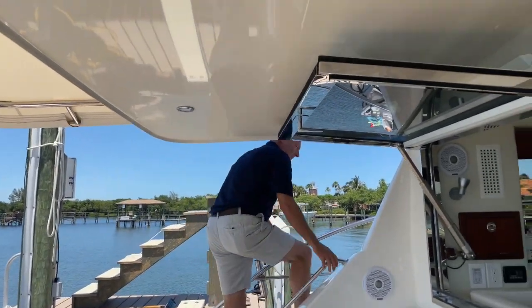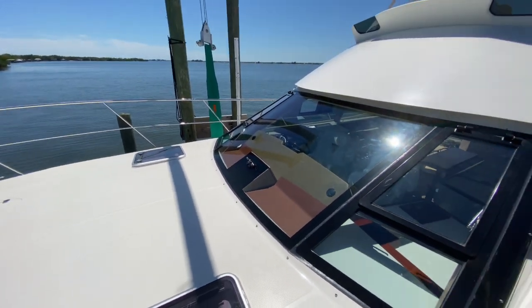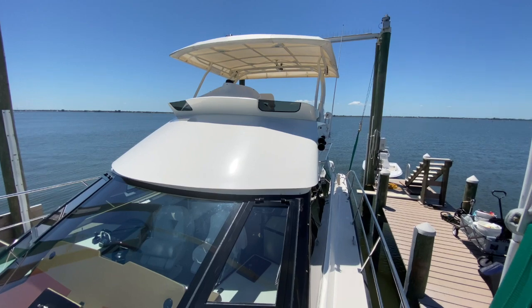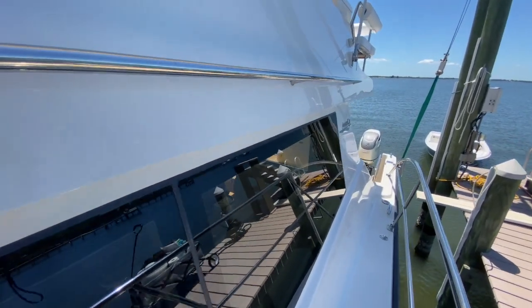Let's move forward to the foredeck. As expected, a huge flat deck with unobstructed access to the anchor windlass. Surprisingly wide side decks with plenty of hand holds.